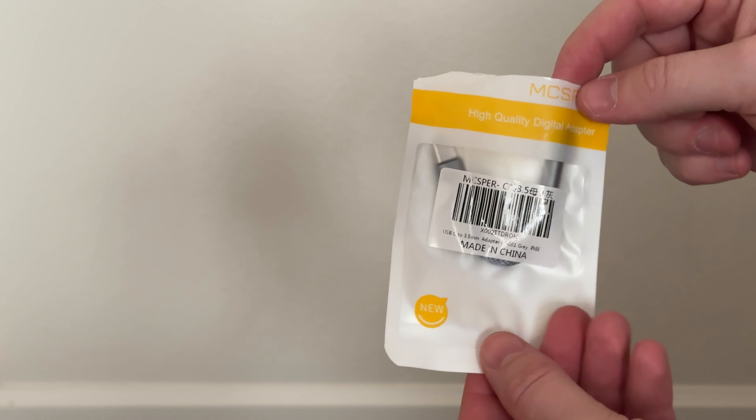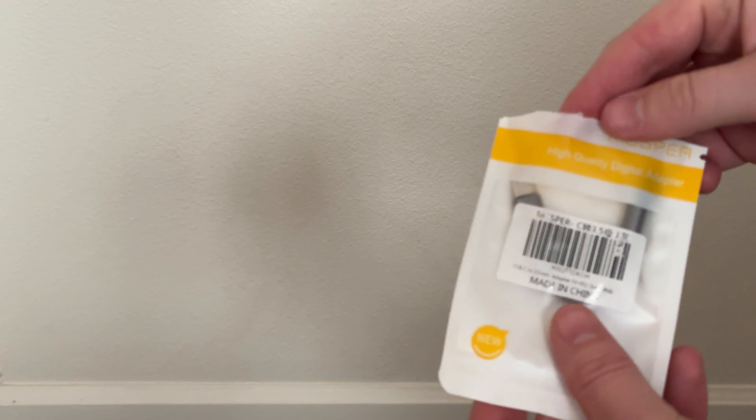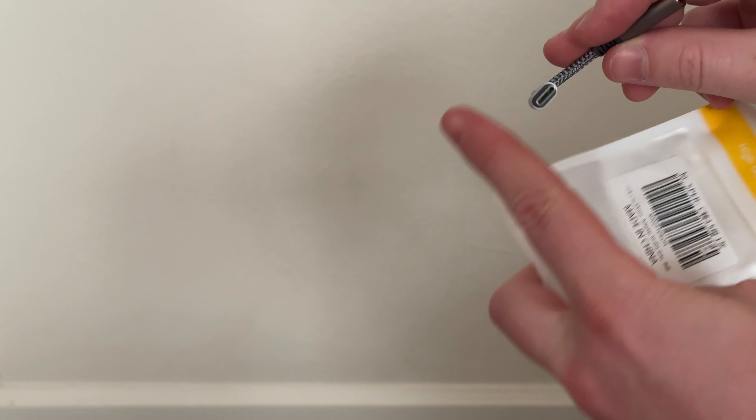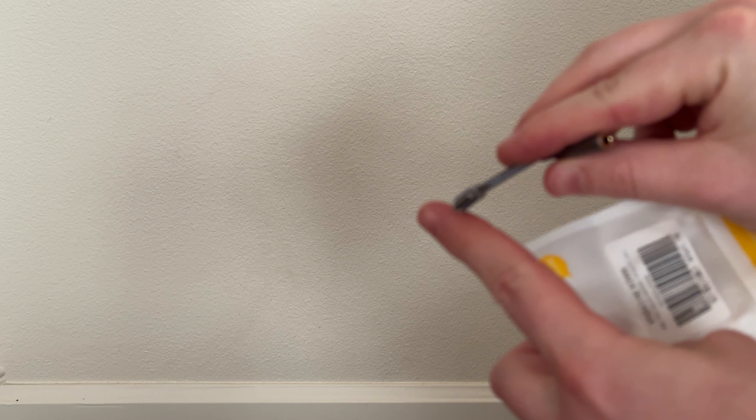This little adapter is a great solution if you're looking to plug an audio jack into an iPhone or Android. This is a USB-C adapter.